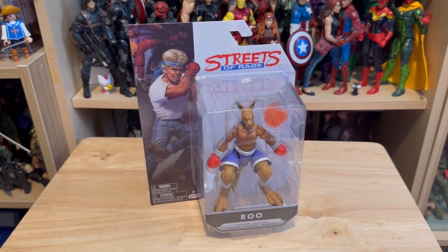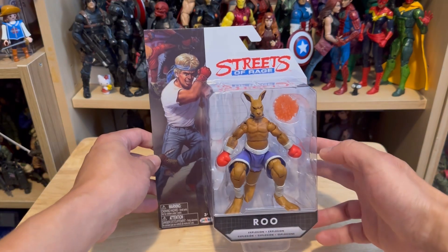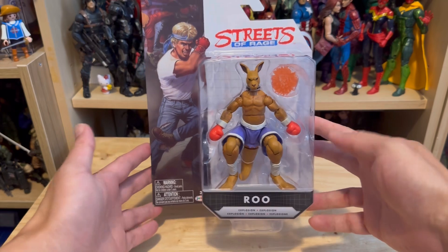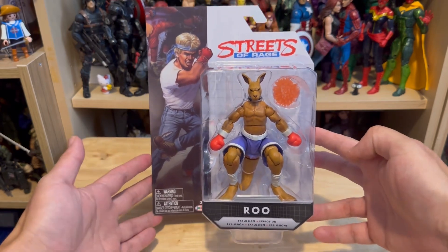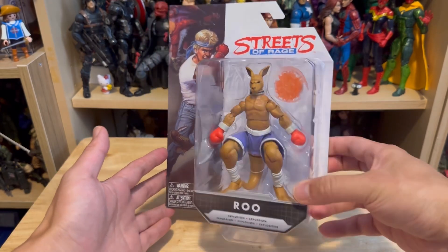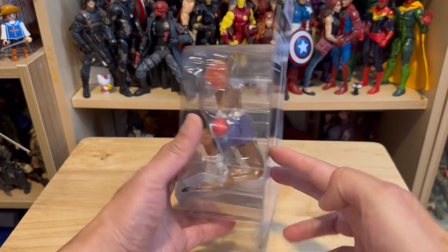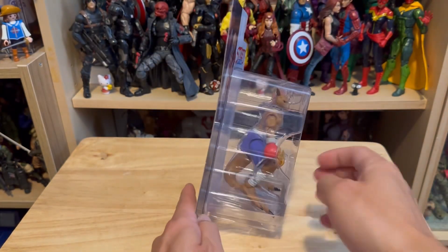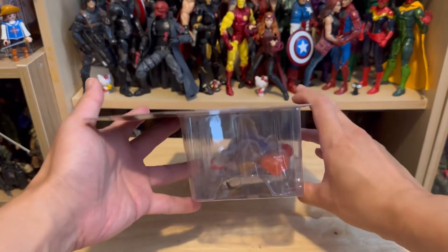Hello viewers, welcome to this unboxing video review on the Jax Streets of Rage Roo figure. Let's take a look at this box from front to back, left to right, top to bottom.